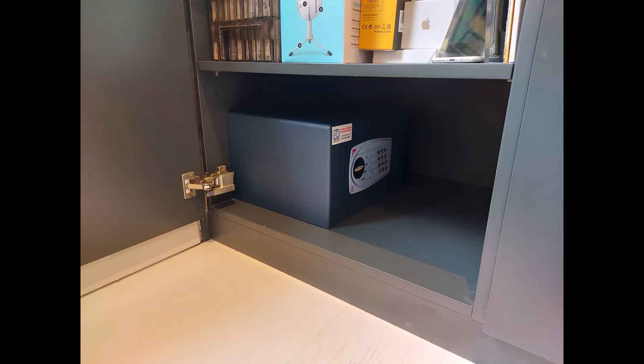The next safe is a Bloomsbury size 2 that's gone into some sort of purpose-made joinery in a living room. At the back of the cupboard there wasn't a brick wall, but there was one to the left-hand side which was the external wall. So this has got four bolts through the side panel and into that brick wall.